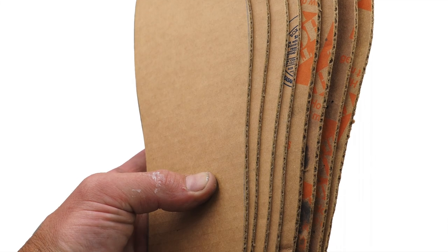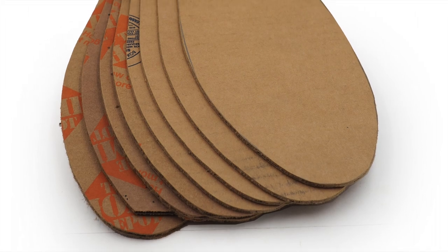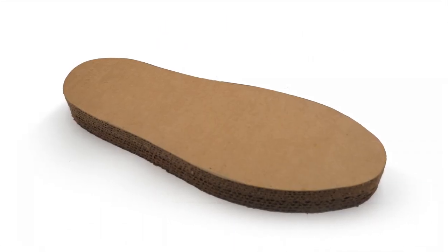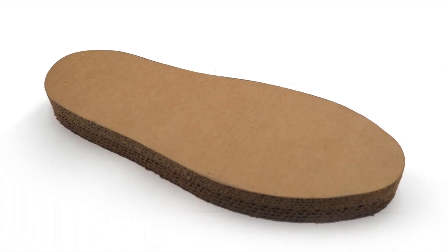After cutting all your pieces out, the next step is to assemble the sole. Glue together all eight plies of the sole layers that you cut out. Liberally apply glue between all eight layers. Wait for the glue to get tacky, then press the layers together into one eight-ply cake.